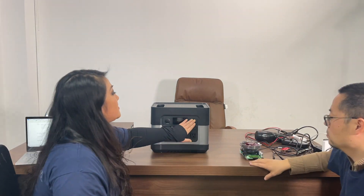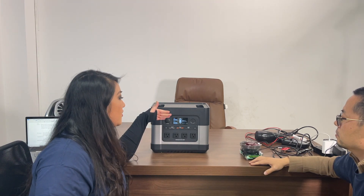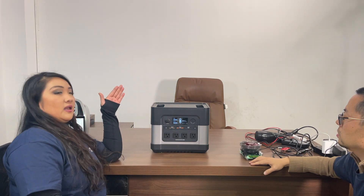Hey guys, welcome to our video. In this video we want to show you some of the improvements we have made since the first prototype, and our technician Steve is going to join us today. First things first, we have made some improvements on the display screen. You can see the clearness and the brightness also went up, and you can see it very clearly from any angle now.